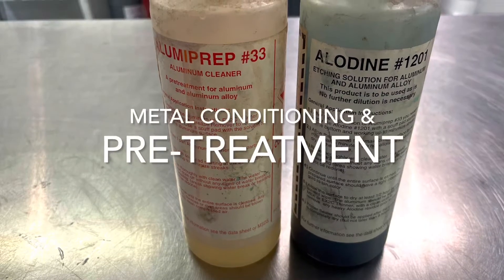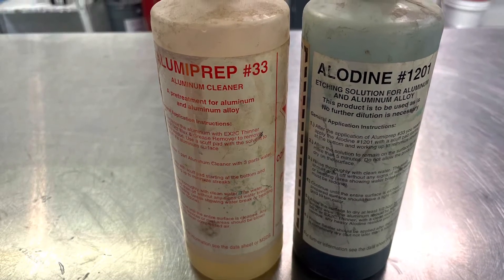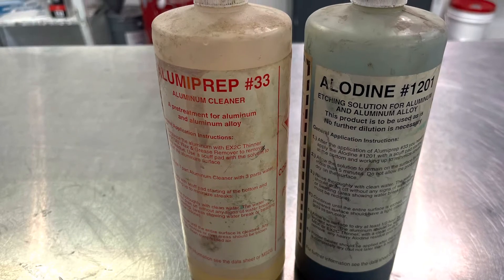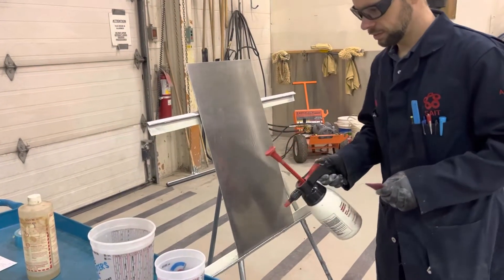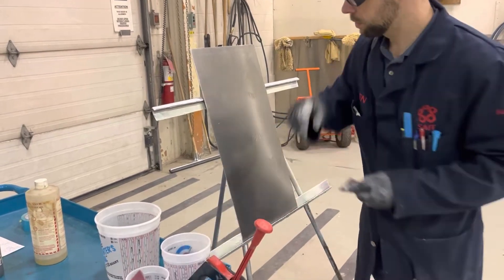Welcome! This video discusses metal conditioning and pretreatment of steel and aluminum panels. The process for steel and aluminum is very similar. In this video I'm working with aluminum.